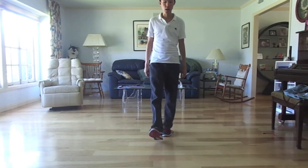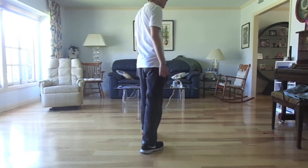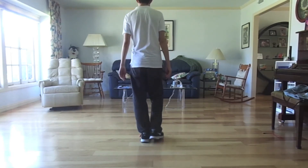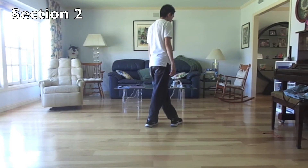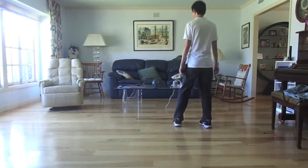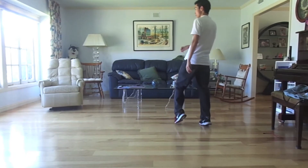You're going to step forward on your right and do a half turn around. And then you're going to do a triple step with your right going right, left, right. Your left leg is going to cross over. You're going to step out. And then you're going to heel with your left. And then you're going to do an and cross.